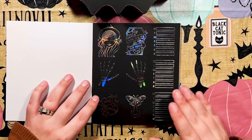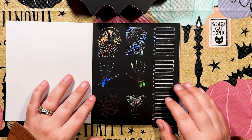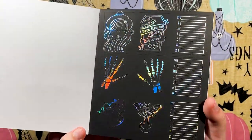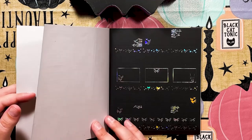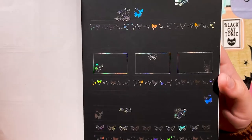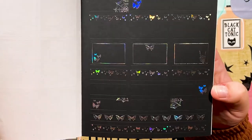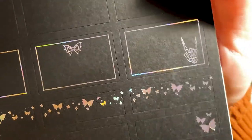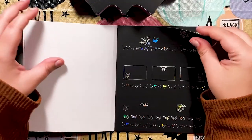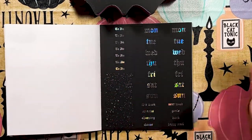I want to create stickers that make people as excited as I am right now, because I am literally tearing up. Do you see this? This is so me. Oh my god, the fox — guys, how am I supposed to deal? I am truly speechless. The date covers and these tiny little sparkles, look at them.